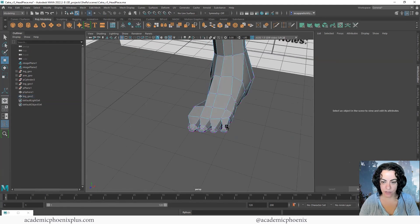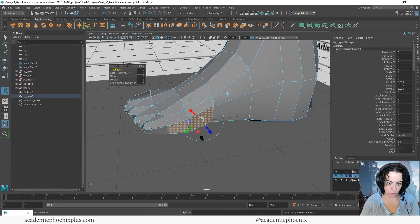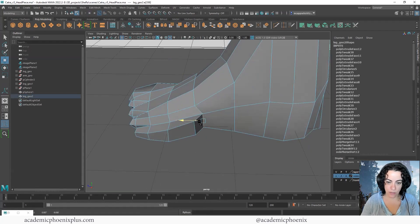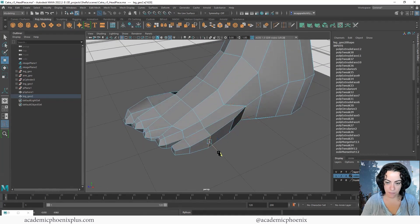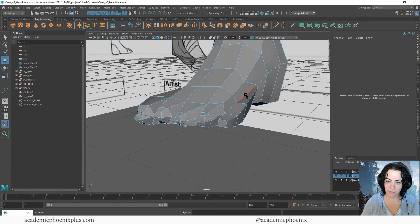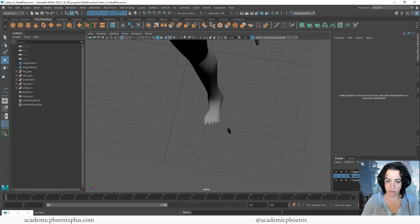I notice I have four toes but she has five. I can extrude just a little bit here, and extrude this one too — scale it slightly. Since I have these extra edges and extra geometry, push it back and make sure it fits a little bit better. Now she has her five toes. Make sure the geometry matches by grabbing some edges and adjusting.